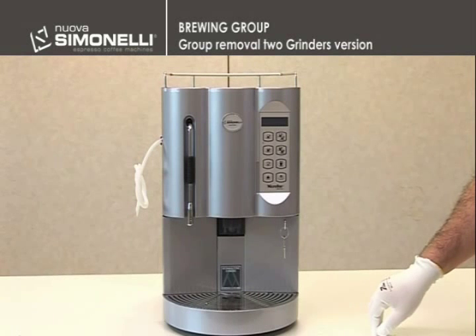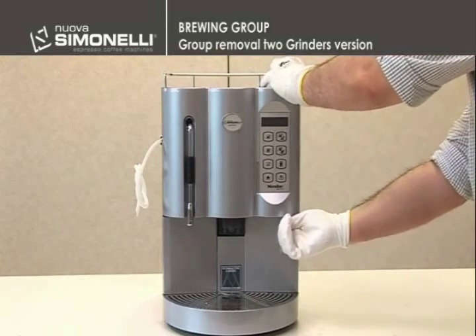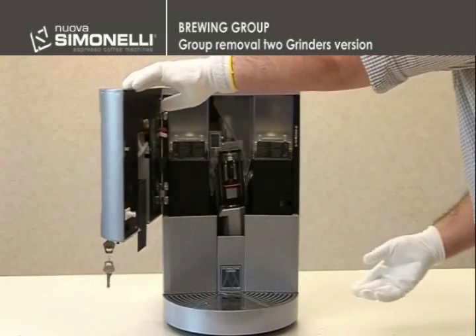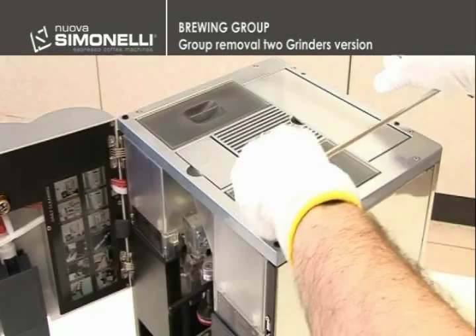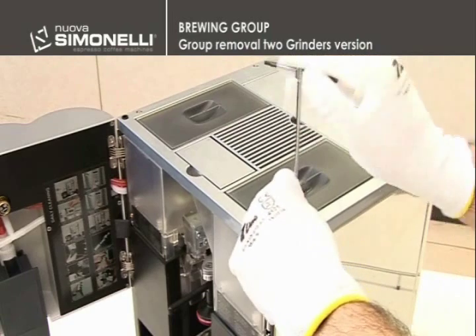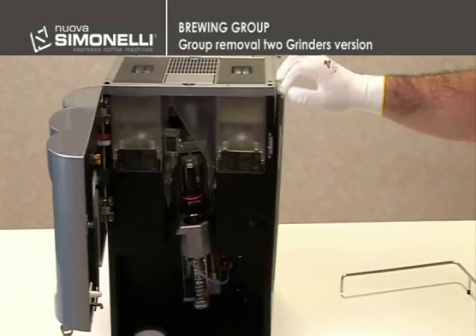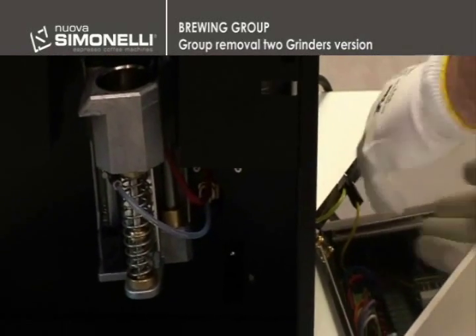The group removal, which is in the front part of the Microbar 2008, takes place through some short steps. The technician must open the small door and remove the drip tray. Remove the stainless wire rack, unscrew the two 3mm hexagonal screws, unhook the right side panel by slightly lifting the machine, and then disconnect the ground.